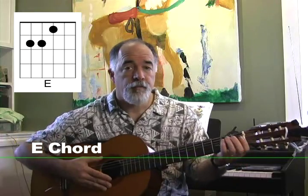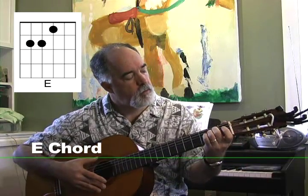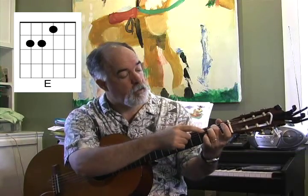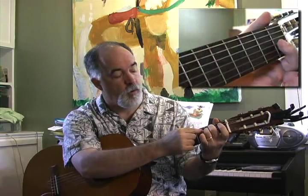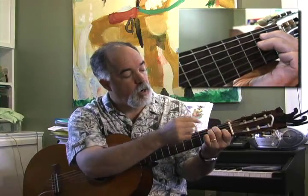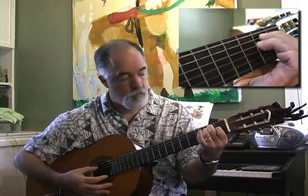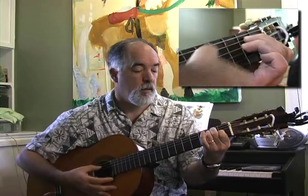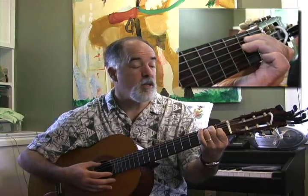The E chord — the middle finger goes on the 5th string, the ring finger on the 4th string, both in the 2nd fret, and our index finger on the 3rd string in the 1st fret. You do all 6 strings. Nice full tone. That's the E chord.